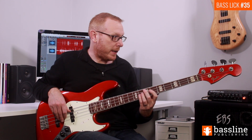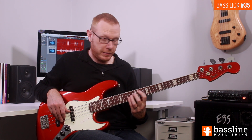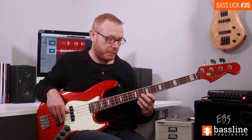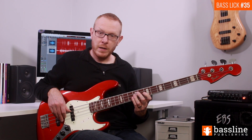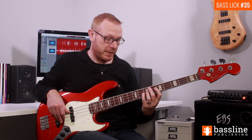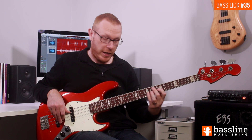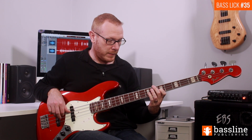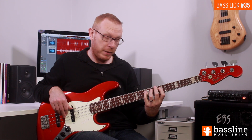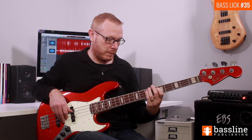The first thing we're going to do is play a hammer-on from B flat into B — that's the eighth and ninth frets on the D string — followed by the D at the seventh fret of the G string. We then play a slide downwards from B flat to A, back on the D string, and finish the phrase on the G. To finish off the second beat of the bar we just play the E and the D on the A string.